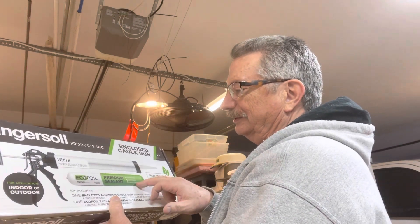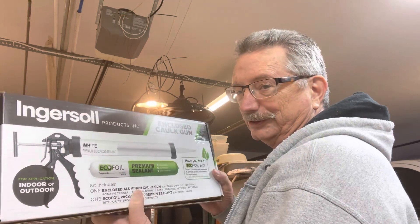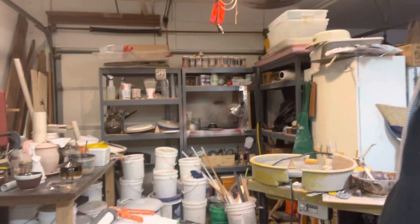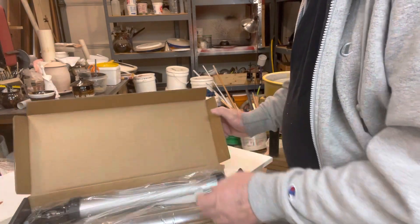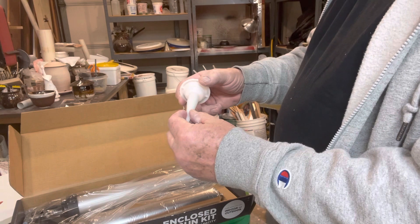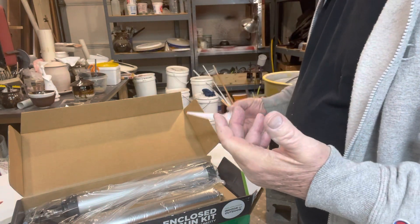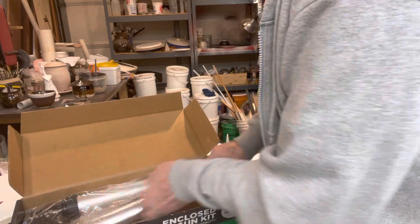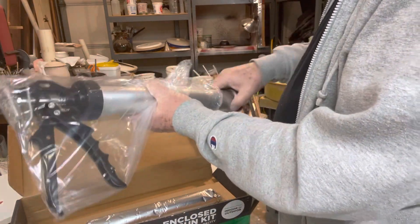It also comes with this tube of sealant, which I wasn't really interested in, but I'll find some way to use it — I'm going to need some sealant somewhere along the line. Anyway, let me show you this. Please excuse the mess. This is what comes in the kit: you get a caulking tube, which you could cut down and make an extruder for coils or whatever, and then there's also this tube of silicone caulking, which I'll find a use for.